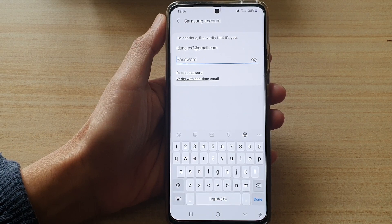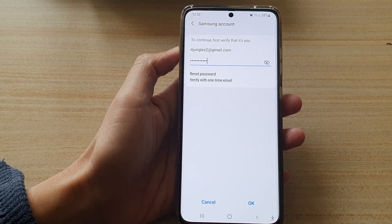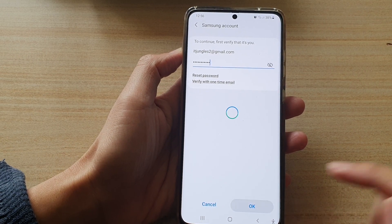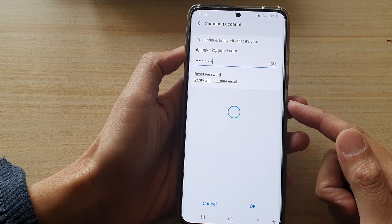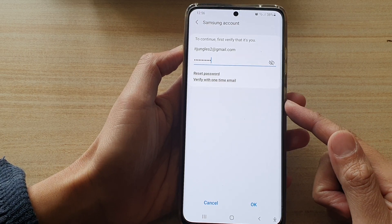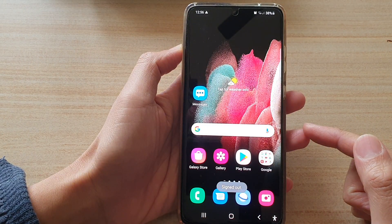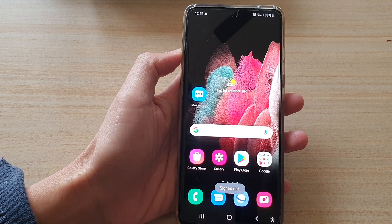Now we need to put in the password to sign out of the Samsung account. Put in the password and tap on the OK button, and that will allow you to remove the Samsung account from your device. You can then tap on the home key to go back to your home screen.